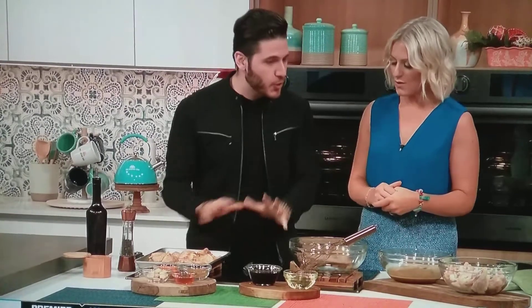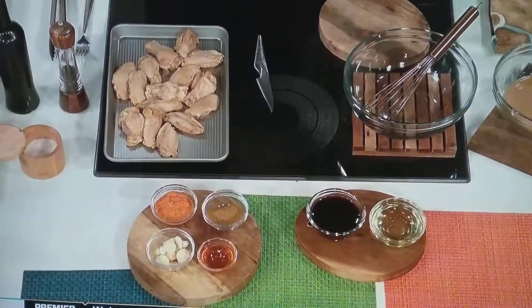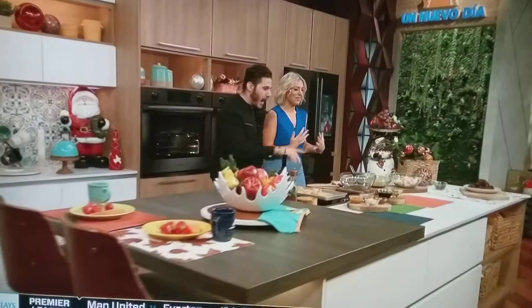So we're going to make wings. There's nothing like watching football with great flavor. Are you ready? I'm ready. You're doing the cooking. Oh, I'm nervous.